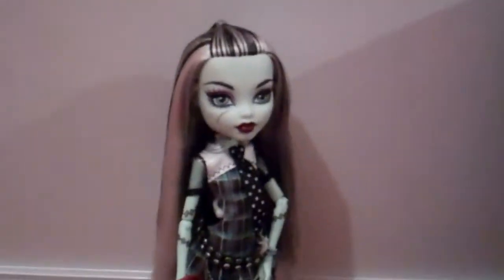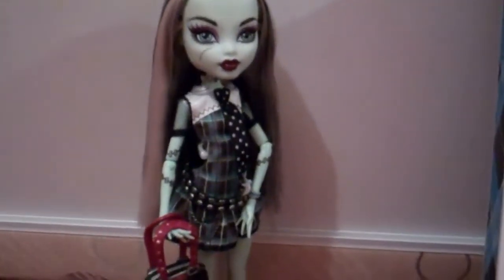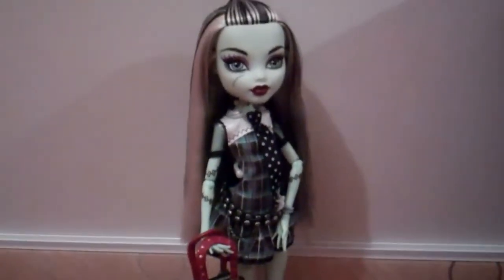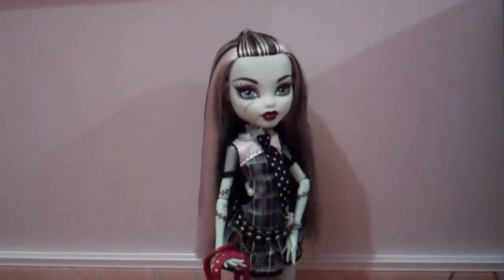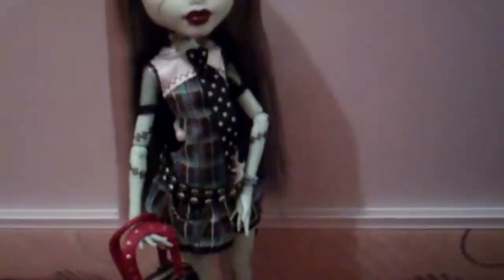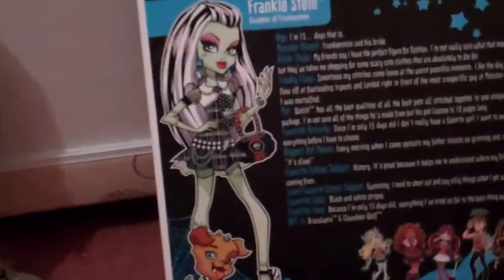My review is going to be a bit different because normally when people do reviews they just tell you about the doll and what they look like. But I'm going to give a rating, because that's what a review is — you describe the thing you're reviewing and then you give your opinion on it. This is Frankie, and I'm going to give her 8 out of 10 because I do love all Monster High dolls and all the accessories they come with. It's just really cool.